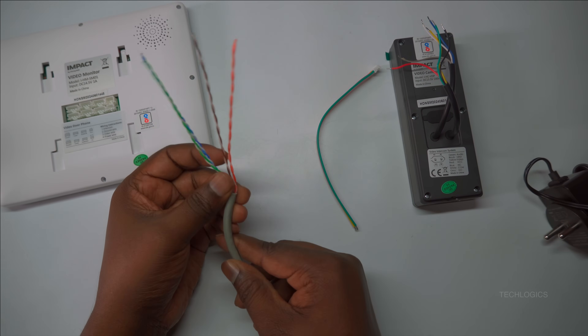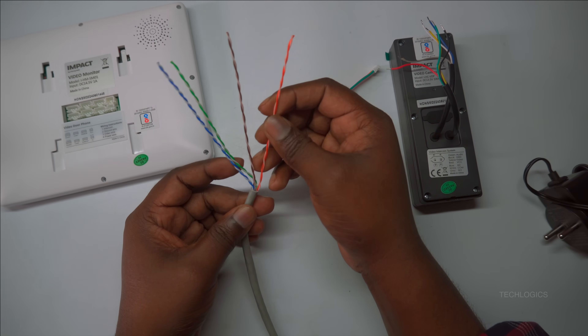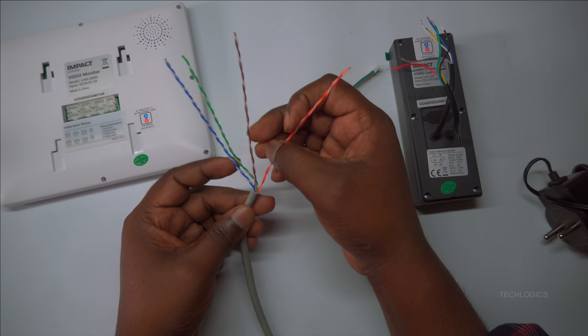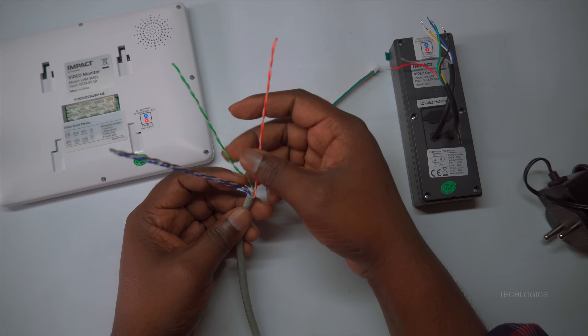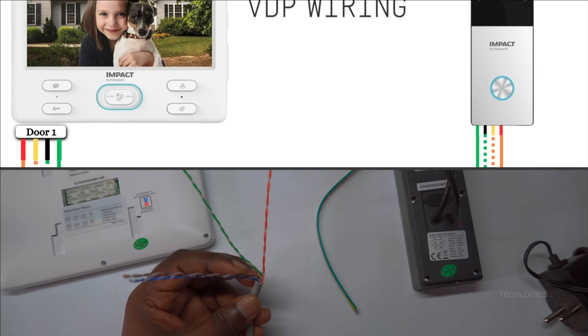Next, connect the cable to the indoor station. Refer to the wiring diagram displayed on your screen and use the 4-pin connector included with your VDP kit. Carefully match the wires according to the color code shown to ensure proper connections and system functionality.